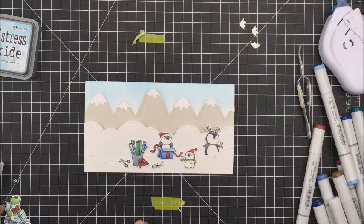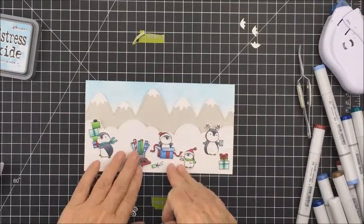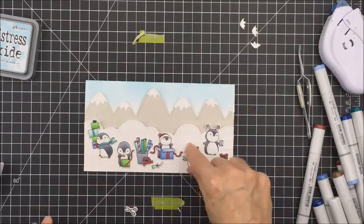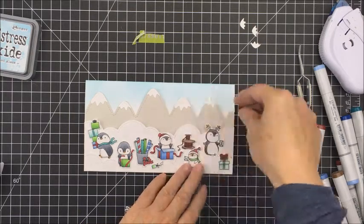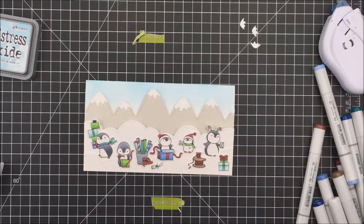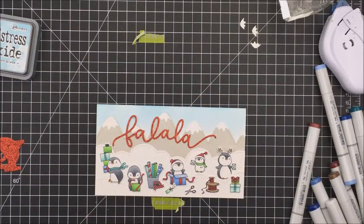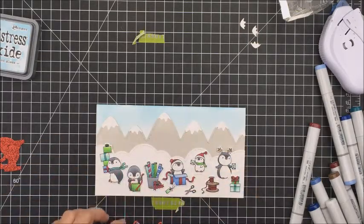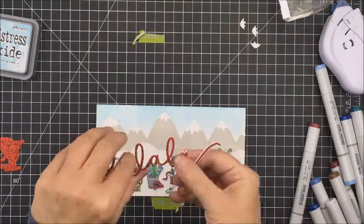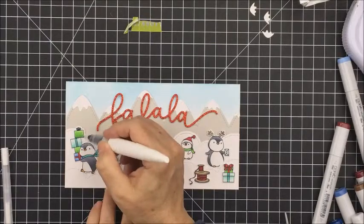Now I'm going to start placing the penguins in spots where I think they look good, adjusting them slightly. I really loved all of these little images and wanted to use all of them — the reason I made a bigger card was to fit them all. I also have the We Are Memory Keepers envelope maker, and I looked up the measurement to make a matching envelope for this card. It will cost a bit more to mail, but I think it's adorable — I'll probably send this one to my sister.